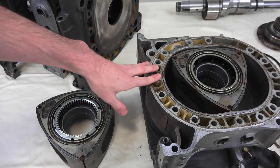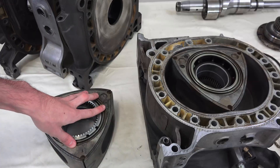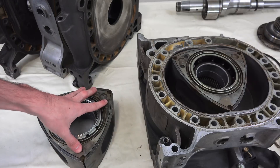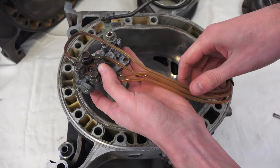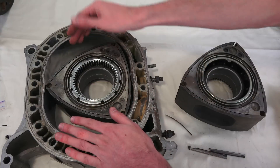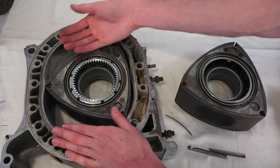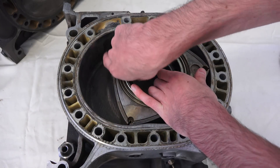This brings us to the final disadvantage and probably the biggest reason that keeps the rotary engine out of production: it has terrible emissions. The emission problem is really just an effect from the first three disadvantages — it burns oil by design because you're injecting it directly into the combustion chamber, it's tough to seal off the different chambers, and it has a low thermal efficiency that sends fuel right out the exhaust.